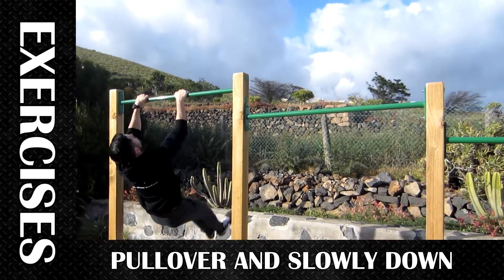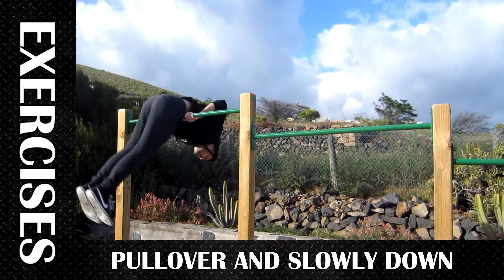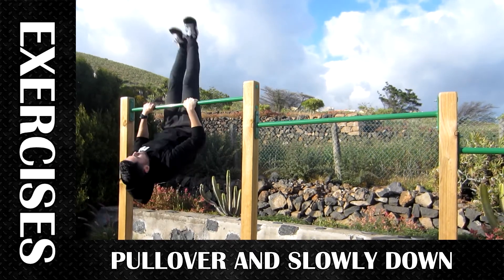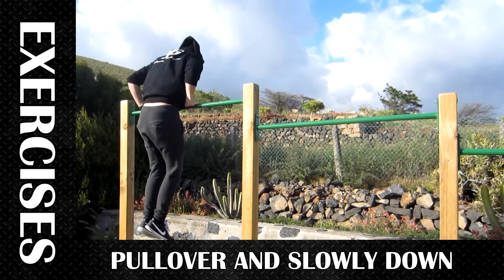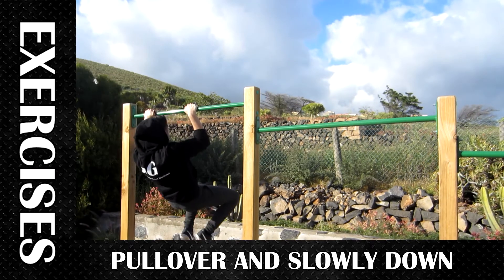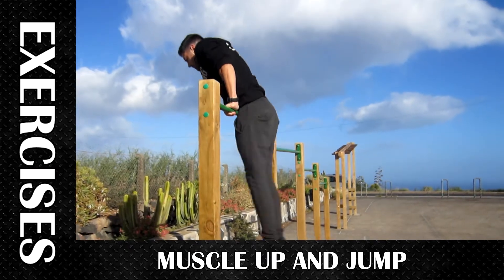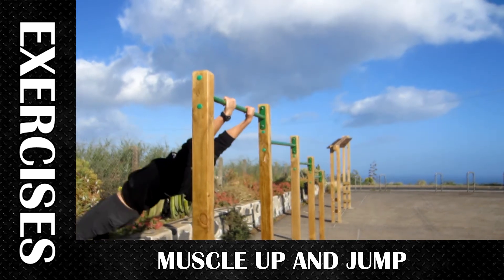The exercises that will help you will be pull over and slow falling, so you can control it when you fall from the jump. Also muscle up and jump — you should be able to control the landing.